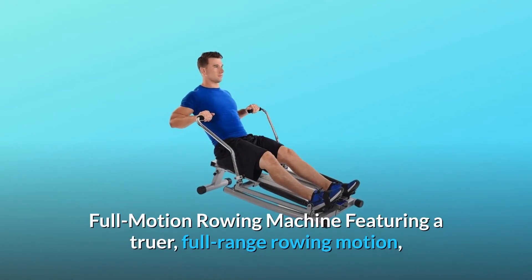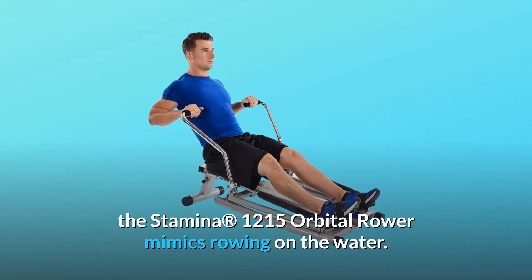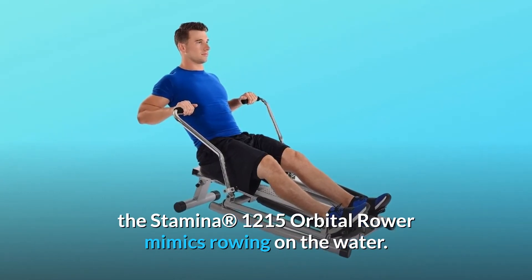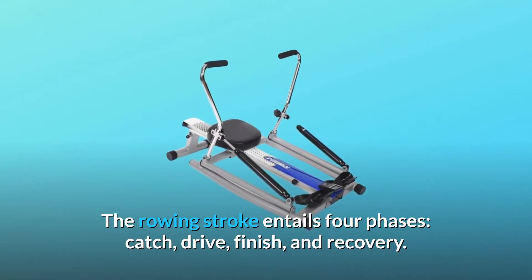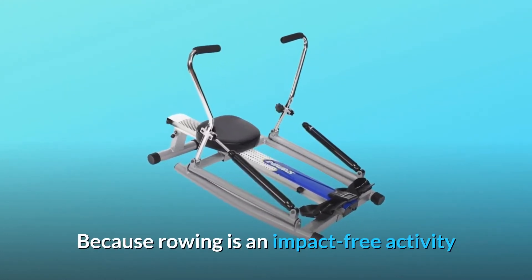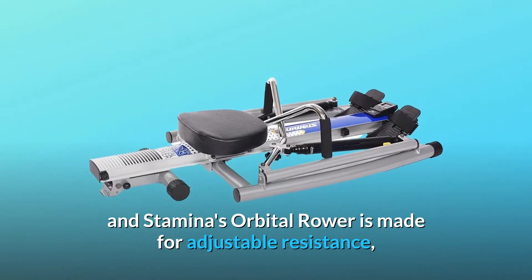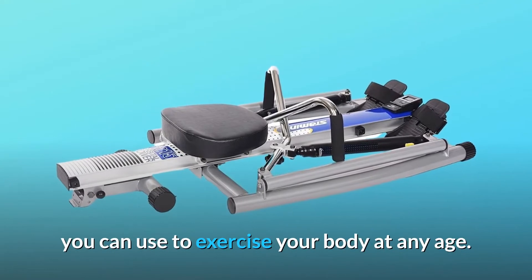Featuring a truer, full-range rowing motion, the Stamina 1215 Orbital Rower mimics rowing on the water. The rowing stroke entails four phases — catch, drive, finish, and recovery. Because rowing is an impact-free activity and Stamina's Orbital Rower is made for adjustable resistance, you can use it to exercise your body at any age.